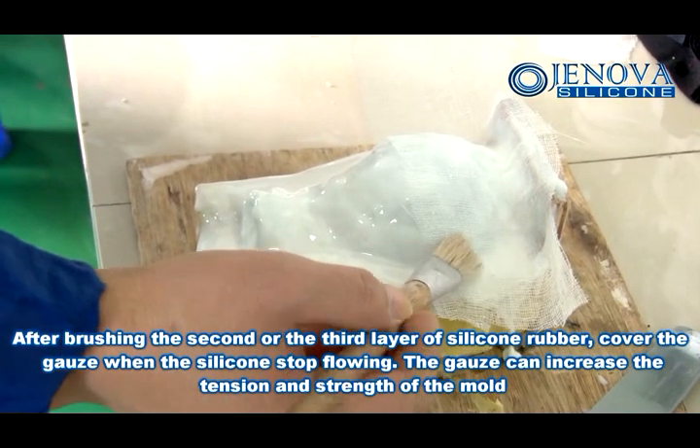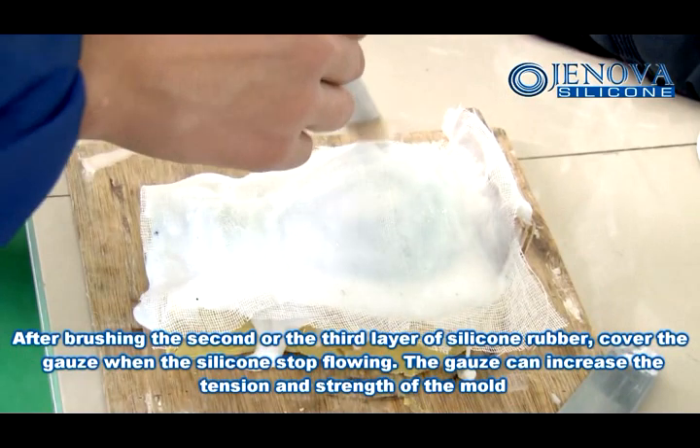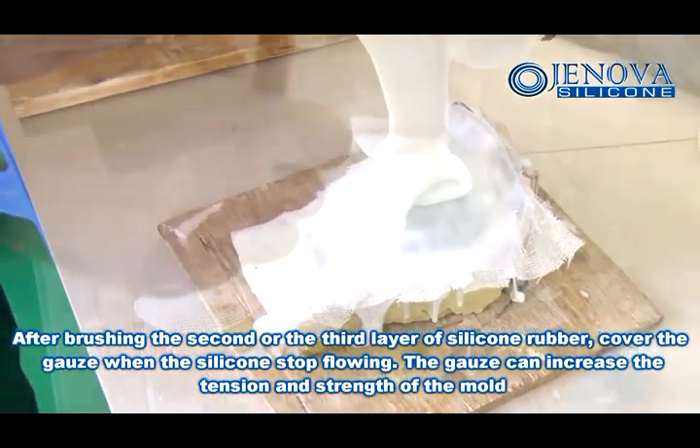After brushing the second or third layer of silicone rubber, cover the gauze. When the silicone stops flowing, the gauze can increase the tension and strength of the mold.